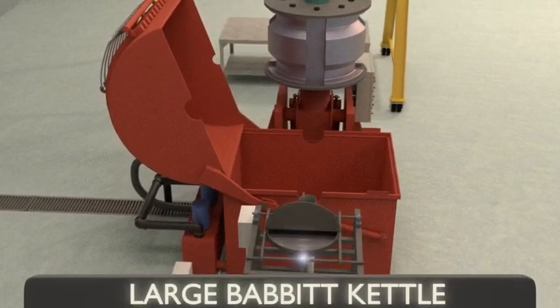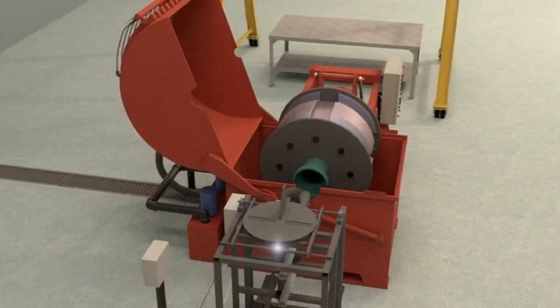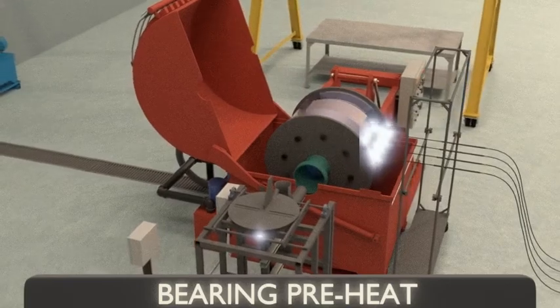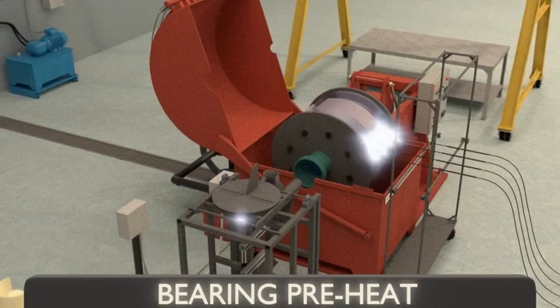The bearing is loaded vertically and then rotates into a horizontal orientation inside the containment area. Torches preheat the bearing steel as it spins slowly.